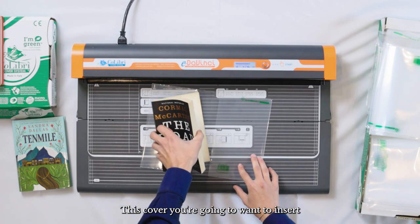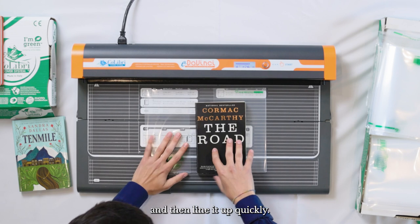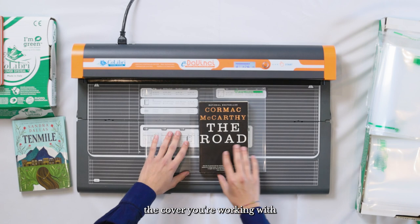This cover you're going to want to insert into the right side pocket. From here you can set it down and then line it up quickly. You're going to want to align the spine about with the middle of the cover you're working with.